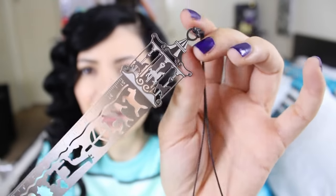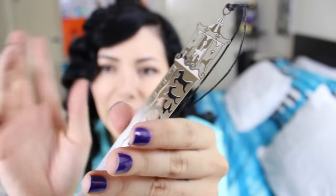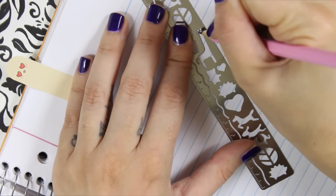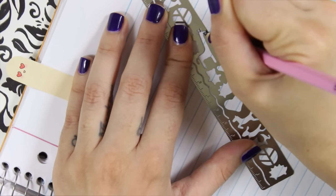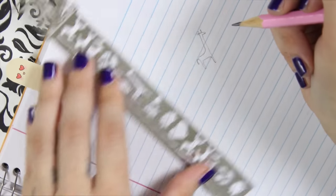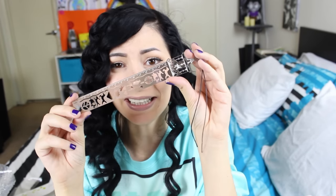Ruler bookmark! So it's like this — it's really pretty and you can also use these stencils to draw stuff. I wanna do the giraffe — cute! This is genius, it's like a multi-purpose ruler and it's so pretty.